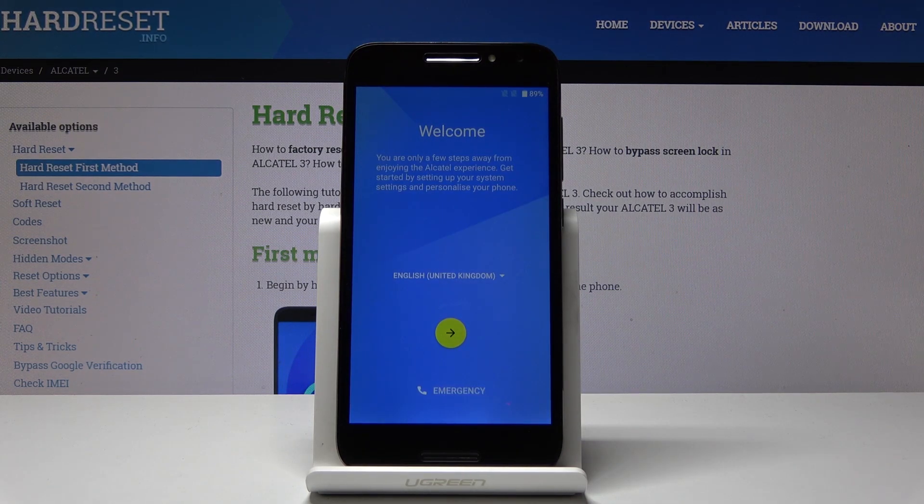And that's it. As you can see, now you can set up this device, your Alcatel Free, from scratch. Thank you for watching. Please subscribe to our channel and leave a thumbs up.